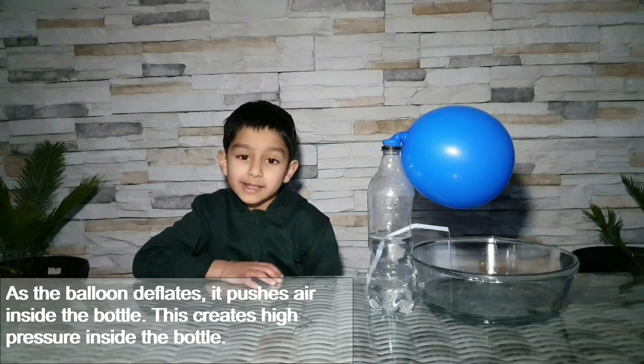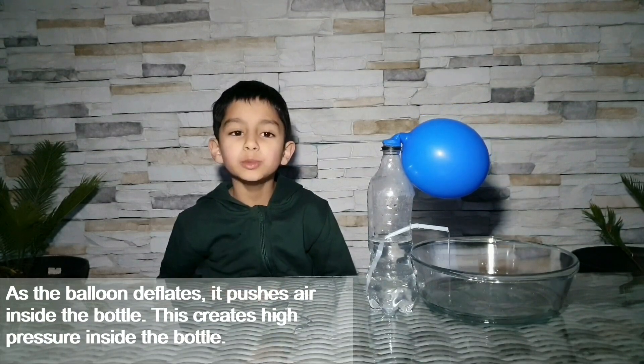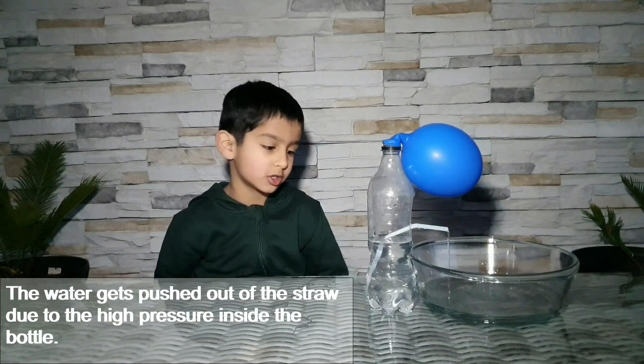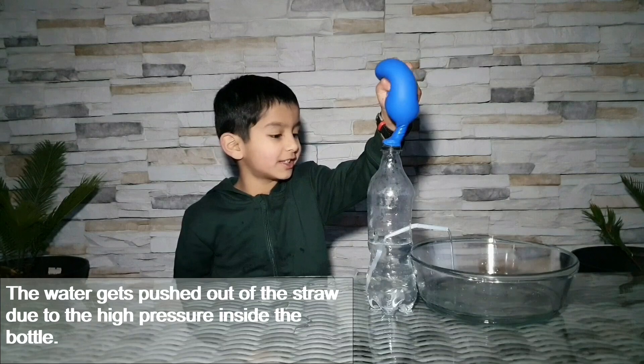Do you know why it's happening? This is because of air pressure — the air inside the balloon is pushing the water out. Isn't it fun? Try it at home and don't forget to hit the subscribe button!